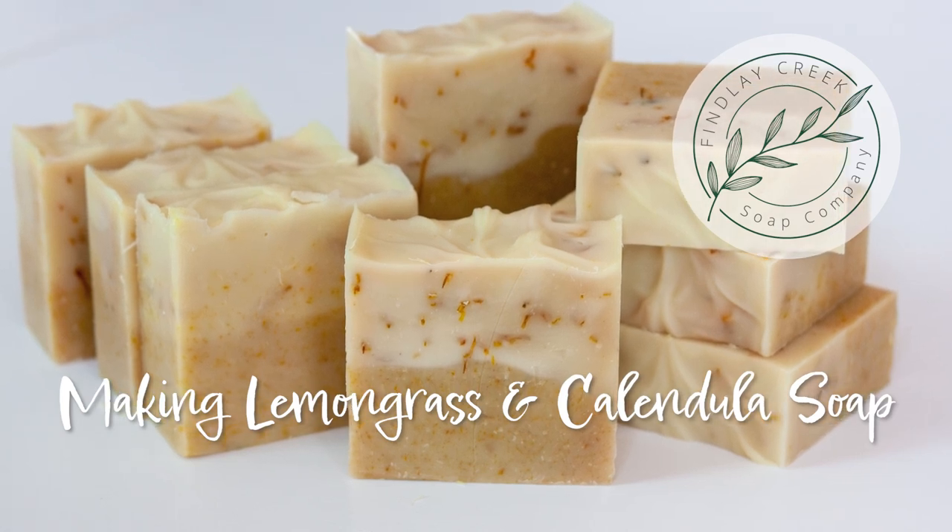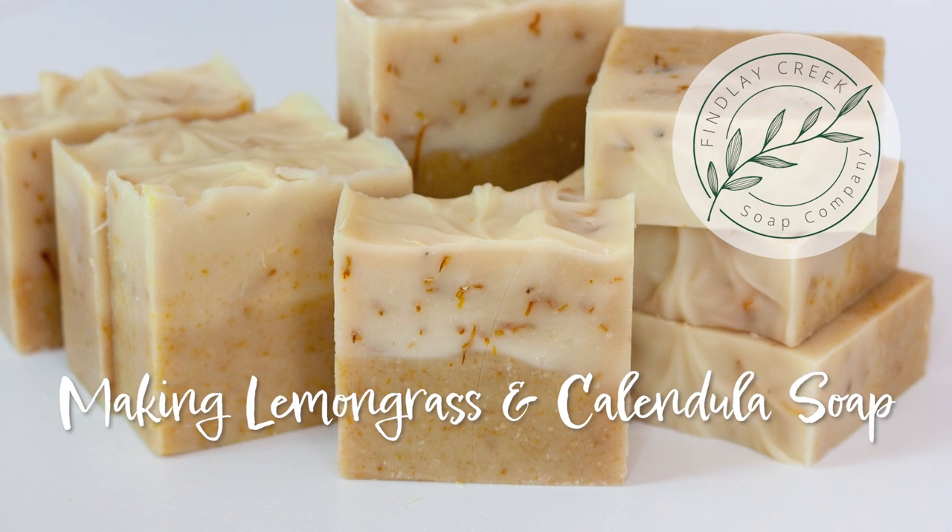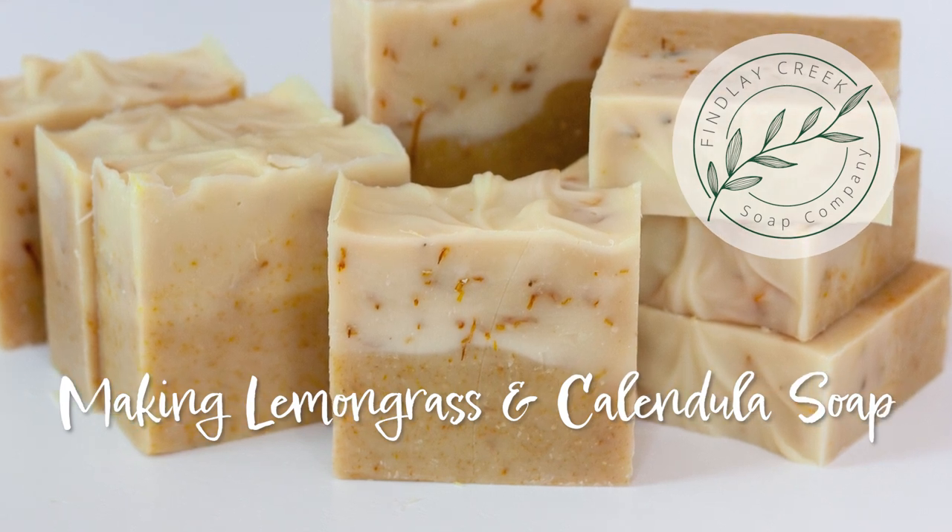Hi, I'm Natasha from Finley Creek Soap Company. In today's video I am making lemongrass and calendula soap.